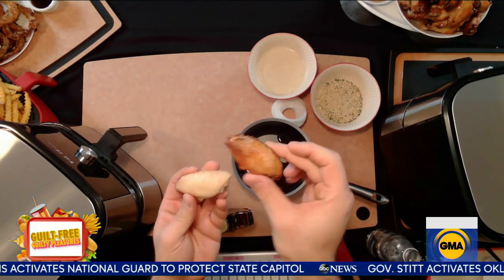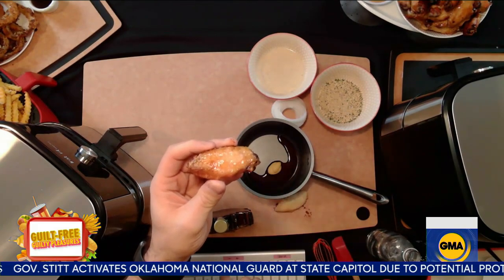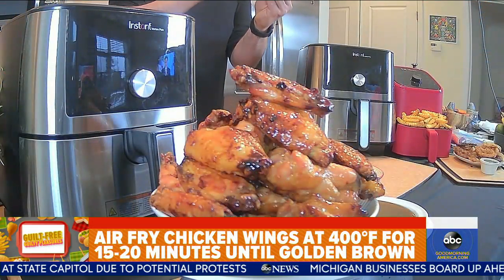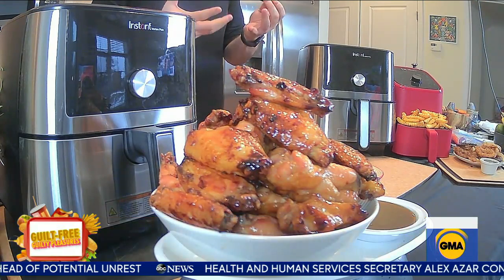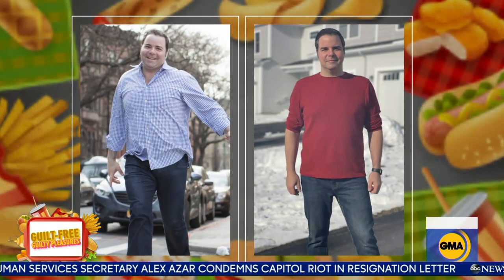No preheating required, and these air fryers fit beautifully in every kitchen. Once you air fry them, you're ready to serve. About 20 minutes at 400 degrees, and you're going to get an ultra crispy skin. This has changed my life completely and allowed me to lose some weight beautifully.